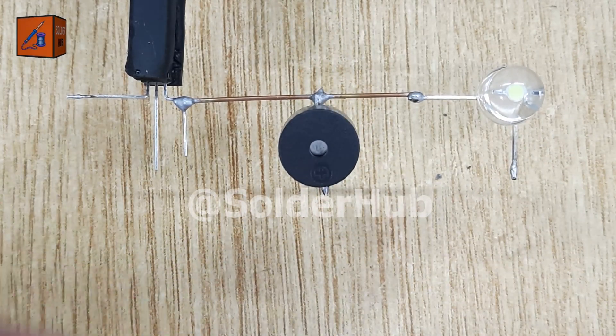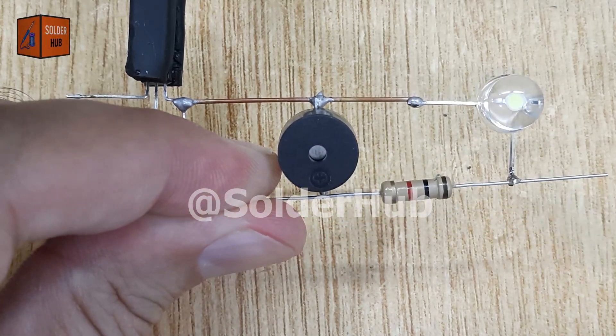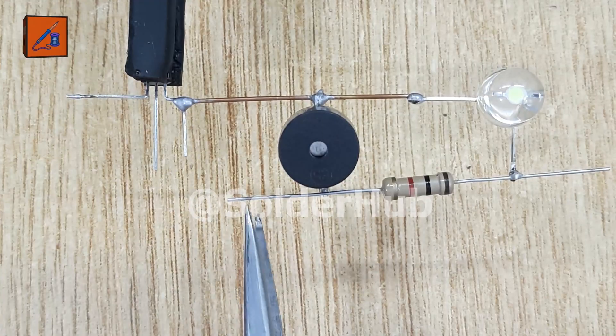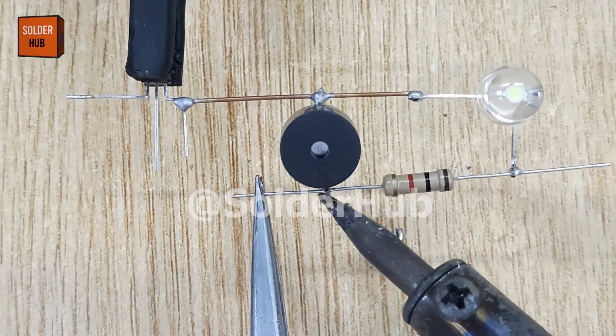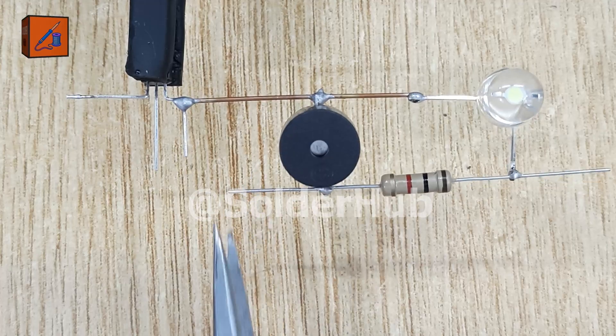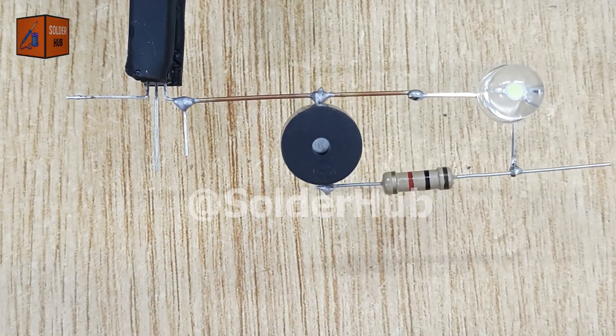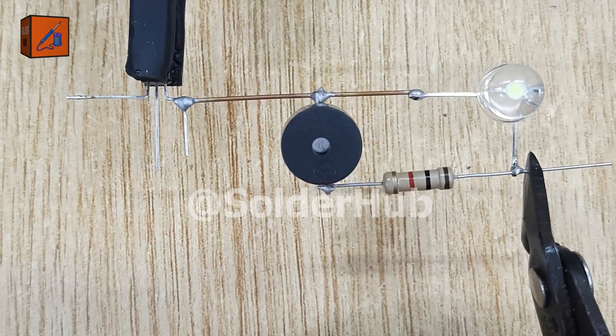To protect the LED and limit the current, I'll solder a 1K-ohm resistor between the LED's positive pin and the positive pin of the buzzer. This resistor is essential because without it, the LED could burn out due to excess current. After making this connection, I'll cut off any extra pins to keep the circuit neat and tidy.